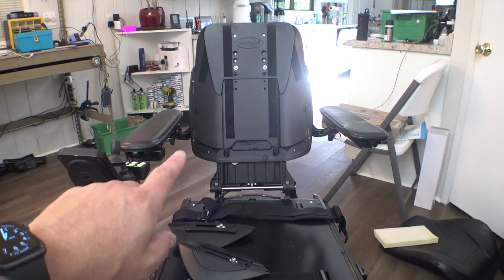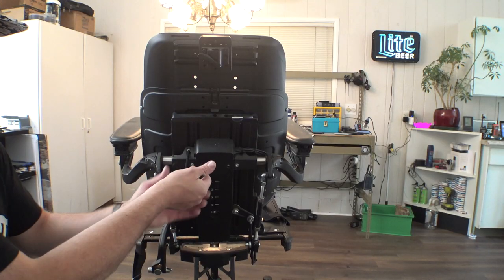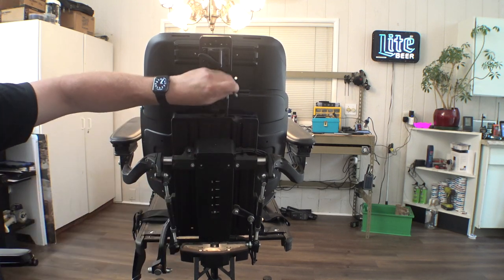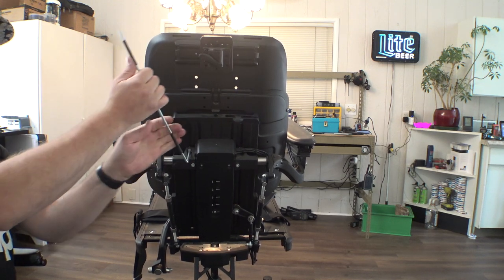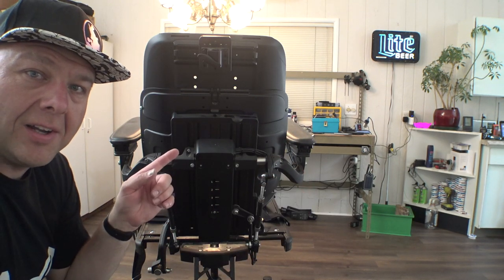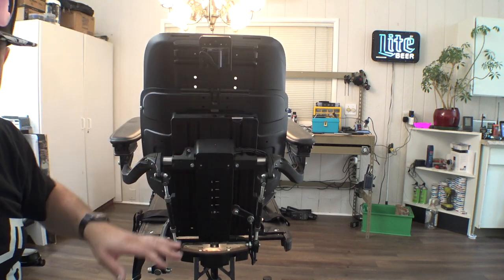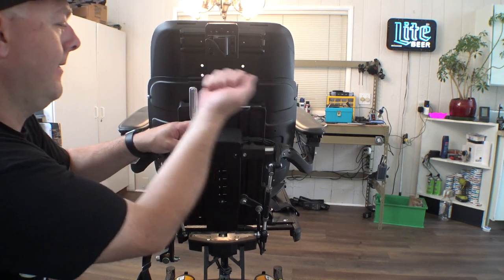We need to adjust these armrests down a significant amount — they're way up here and need to be down here somewhere. Just these four bolts on the back here — I've covered how to do this in other videos. I'll use the built-in Allen wrench for this... I just bent that. I'm going to grab my 3/8 drive Allen sockets for this. These have probably never been removed — hence they are resisting my efforts. There we go.